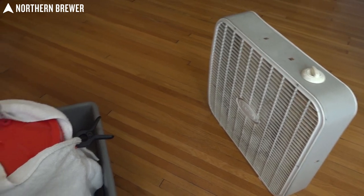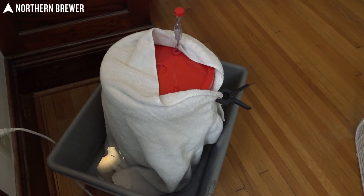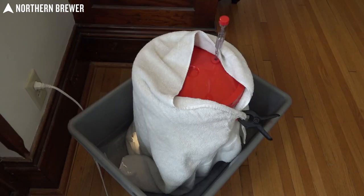If it's too warm and you're looking to bring it down a little bit, you can use something called a swamp cooler — a good example where you put your fermenter into a tub full of water, wrap that in a towel that touches the water to wick some of that moisture up, and then put a fan on it. That allows the water to evaporate and sink some of the heat from the fermenter.